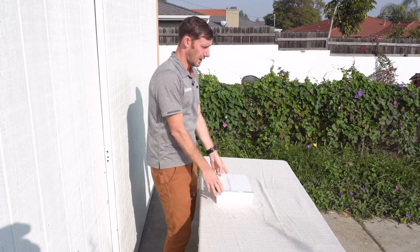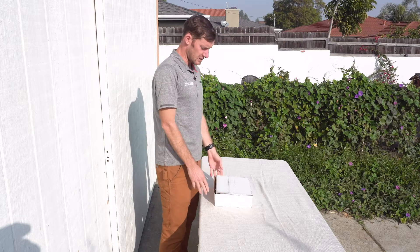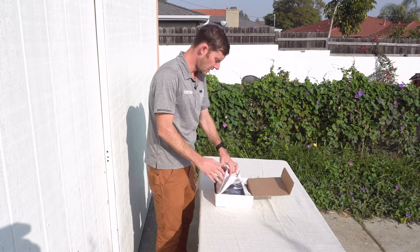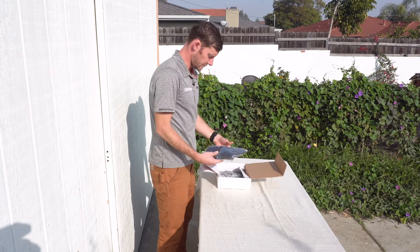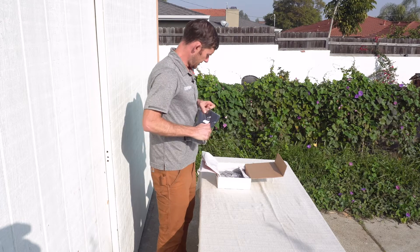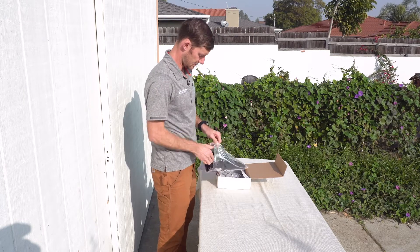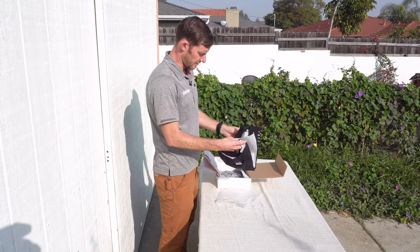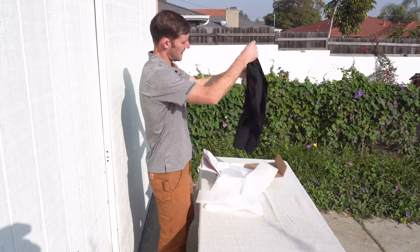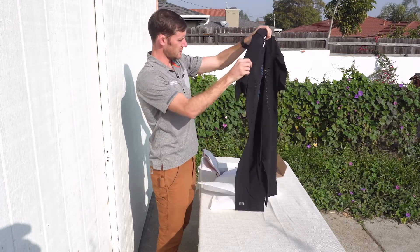So let's check this out. First thing I'm noticing is this is a pretty early sample, so I'm guessing this is not the final packaging — don't worry about how rough the packaging looks. This is the first time I'm looking at this. They make both a short and a long sleeve version, and this is going to be their long sleeve version.